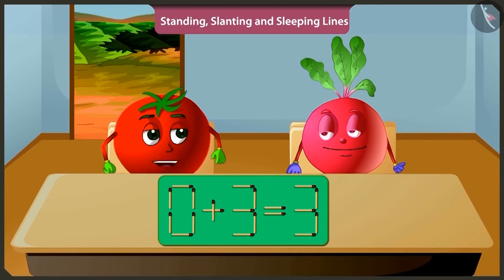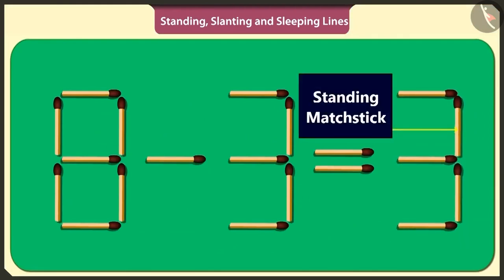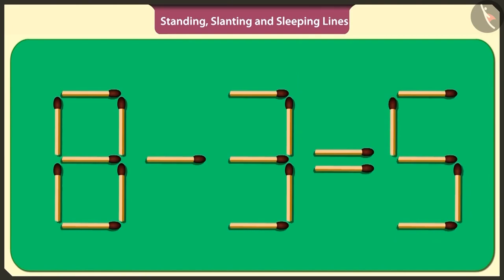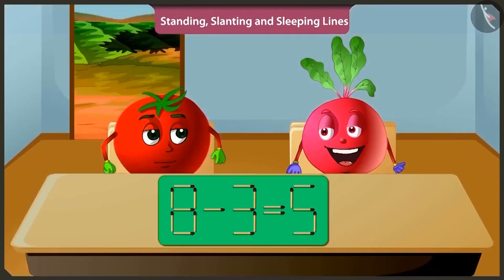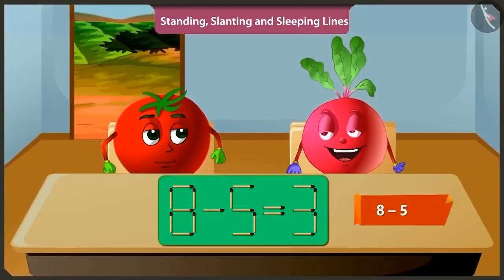Now I will solve the same puzzle in a different way. If from the answer of the puzzle that is three, I remove this standing matchstick and place it this side, then also the puzzle will be solved. If we subtract three from eight, then we get five. There is another way to solve this puzzle. By removing this standing matchstick and placing it vertically here, three is converted to five. And thus the puzzle will be solved. When we subtract five from eight, we get three.